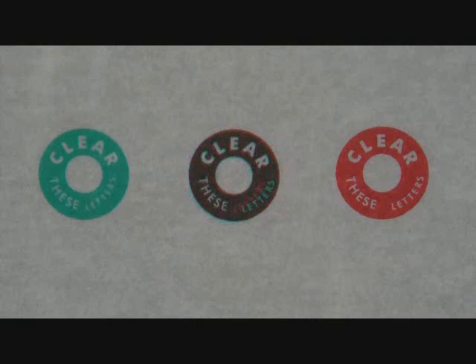The words 'clear these letters' should be clear with all letters present. You want the middle circle to float towards you with all the letters being present. It should read: 'clear these letters.'